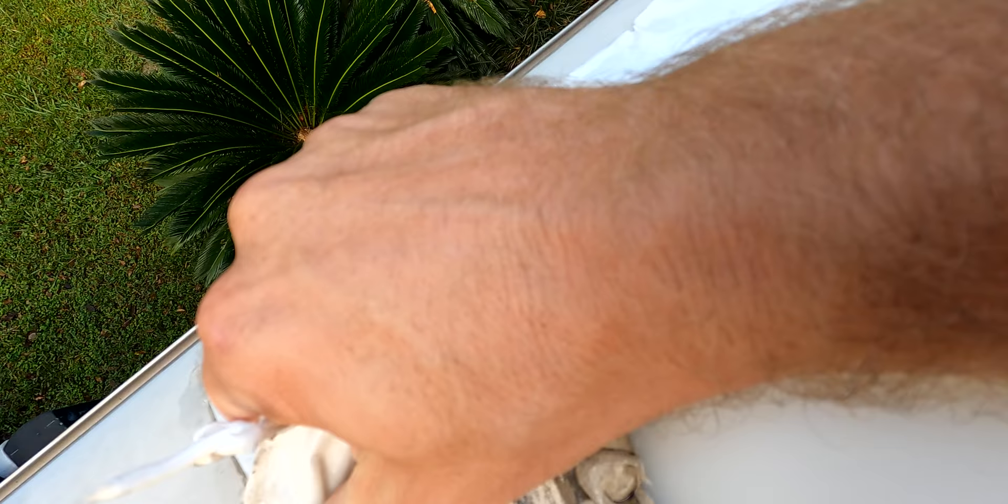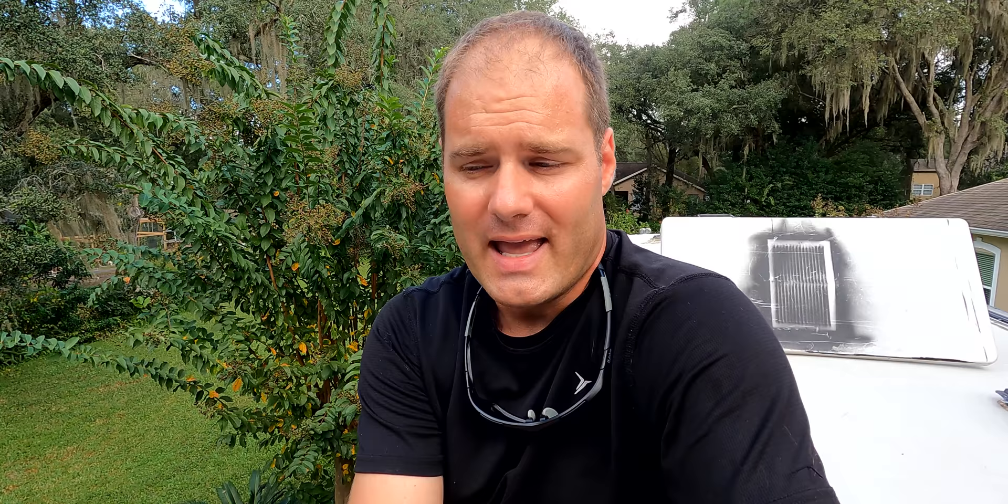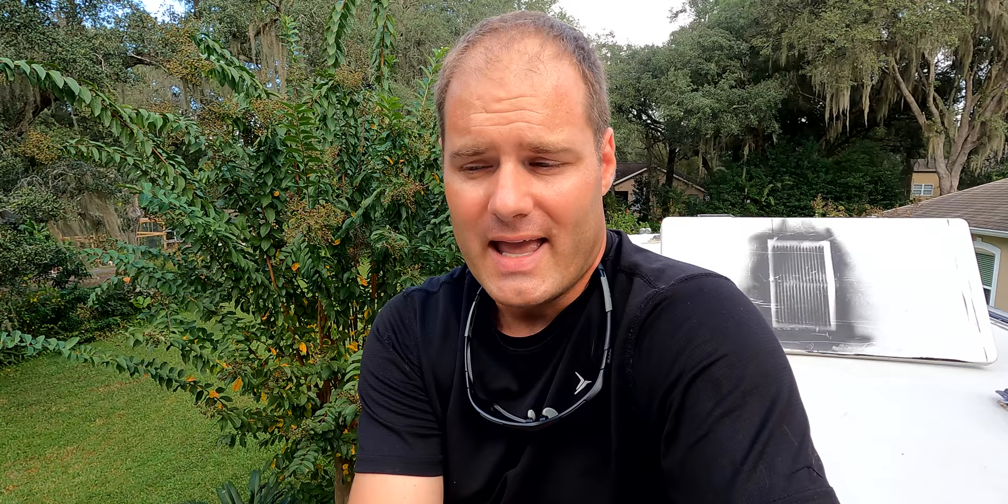In my case, I did not seal the edges of the tape very well, so water got up inside, started pooling, and now we have a worse issue. Taking a hair dryer and putting some heat on to remove that tape is beneficial, because if you don't use a hair dryer and you just try to pull that stuff up, it's so difficult to get off. And if you pull too hard, it will lift the EPDM roof material from the membrane of the RV roof.